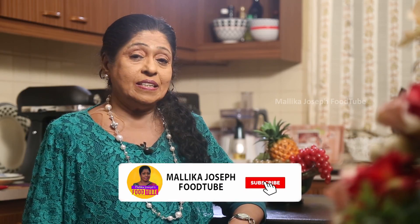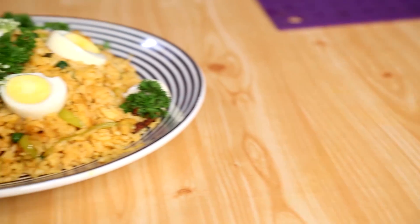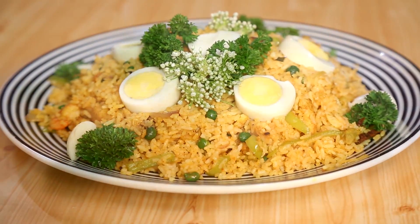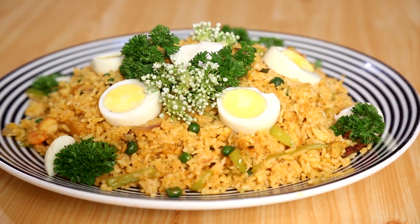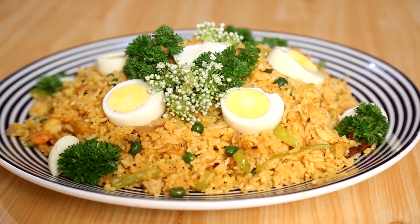They will love to eat the rice. We need rice at least for lunch, not necessarily for dinner. This is how you prepare and have the rice. Please subscribe to my YouTube channel and you will get more delicious recipes. Thank you.